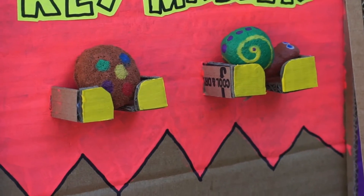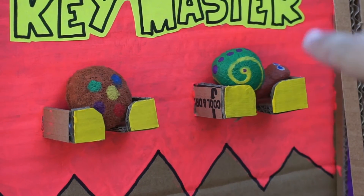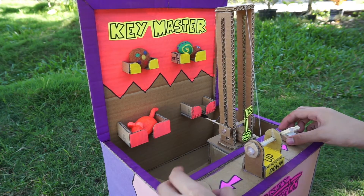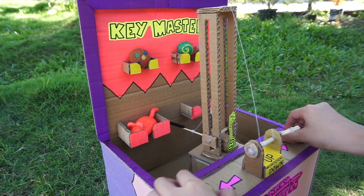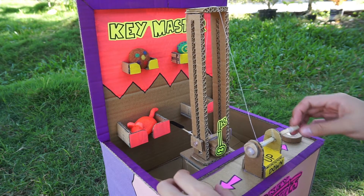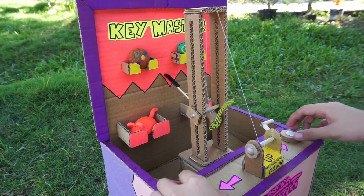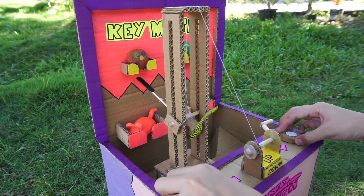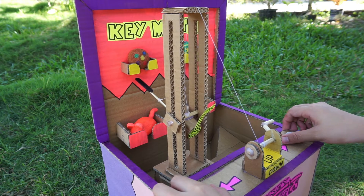I'll try to get that cookie squishy and then after that I'll try to get that snail squishy as well. You just have to turn these knobs to move the key left and right, and then you're going to crank it up and then move the knobs again until we get that certain aim.